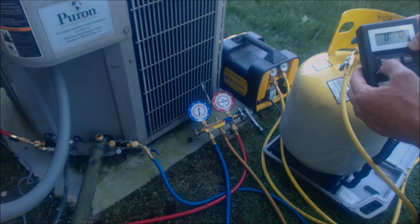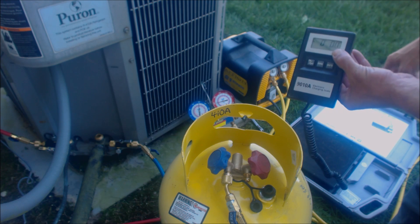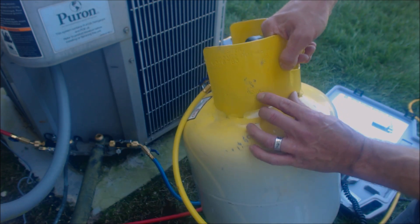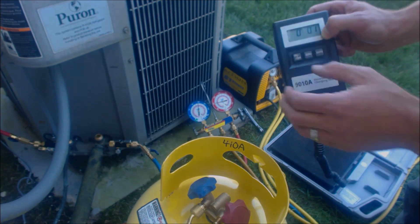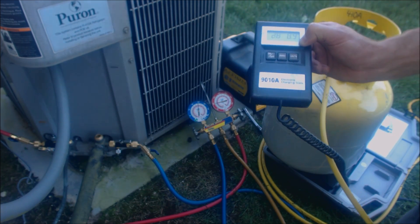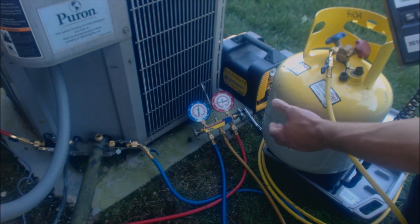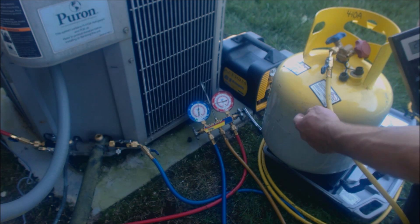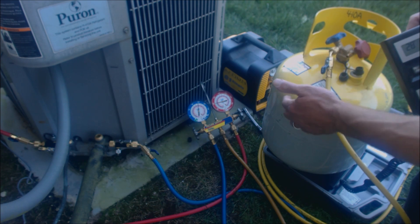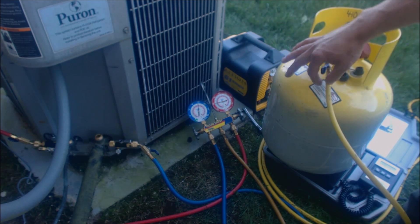The next thing we need to do is zero out our scale. We're going to pull the recovery tank off first — this is an empty recovery tank — and zero it to weigh the tare weight on this tank. The tare weight says TW 28.2. We're zeroing the scale now and going to put our recovery tank in there. As you can see, our recovery tank is empty and it's vacuumed down to 500 microns. You don't want to put refrigerant in on top of nitrogen. If there's a nitrogen pressure test in these when you get them new, you want to bring them down below 500 microns — maybe 200 microns — then lock the vacuum in and it's ready for use. We got 28.4 on the scale; the tare weight said 28.2, so the difference is just the hose weight.